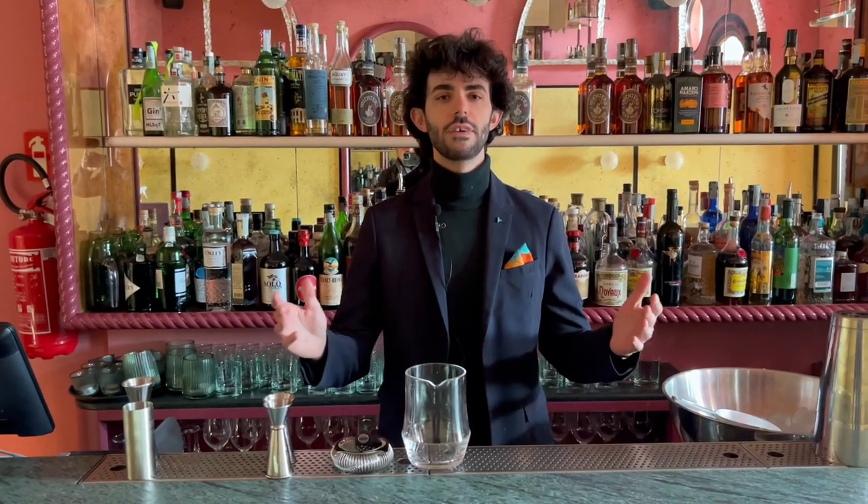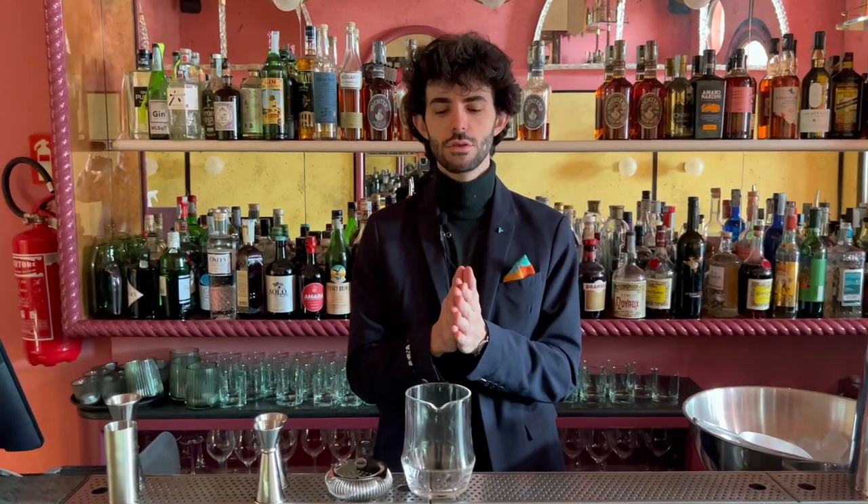Hello, Les Cocktails Connoisseurs, welcome to Venice at Experimental Cocktail Club. I am Lorenzo, the manager of the Experimental Cocktail Club Venice. Let's do our twist on a classic — the name is Melting Pot.